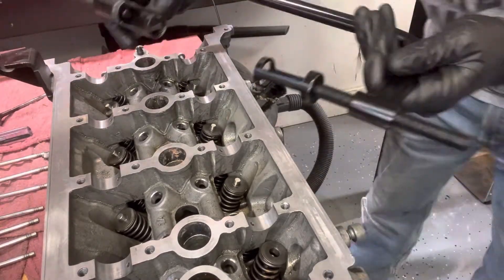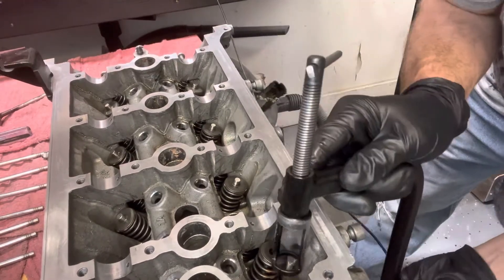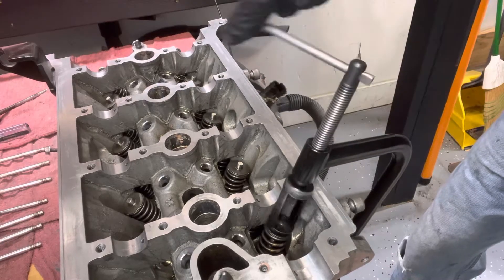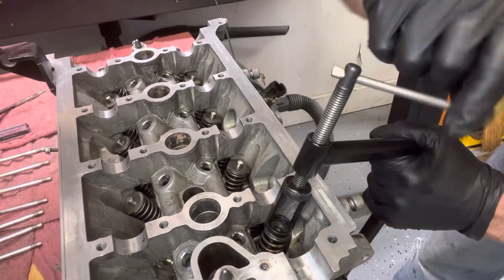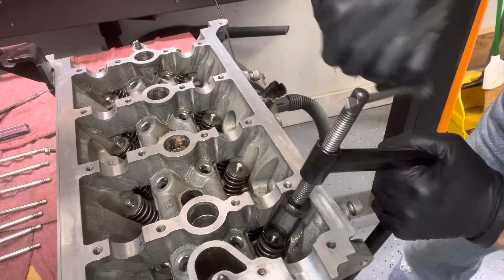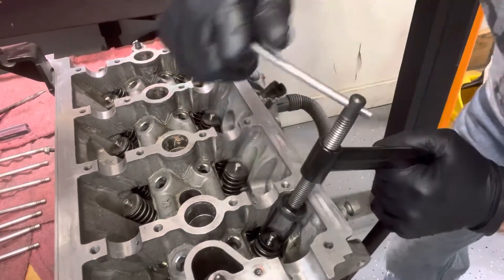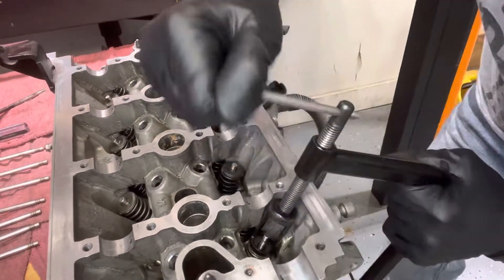This little device here is pretty awesome. The bottom part goes on the bottom part of the stem and the top part just rotates down on it. Now you compress the spring until you can see the grooves — you've got to go past the grooves a little bit and you can see them start to show right down there. You just keep compressing it and I can put it on right there, but I'll go down a little bit further just to show.